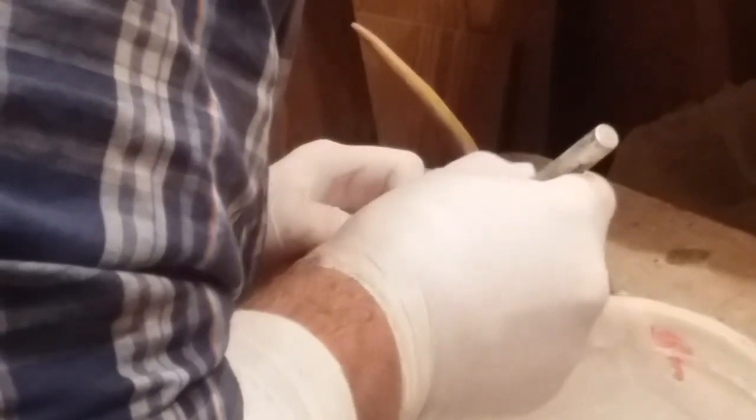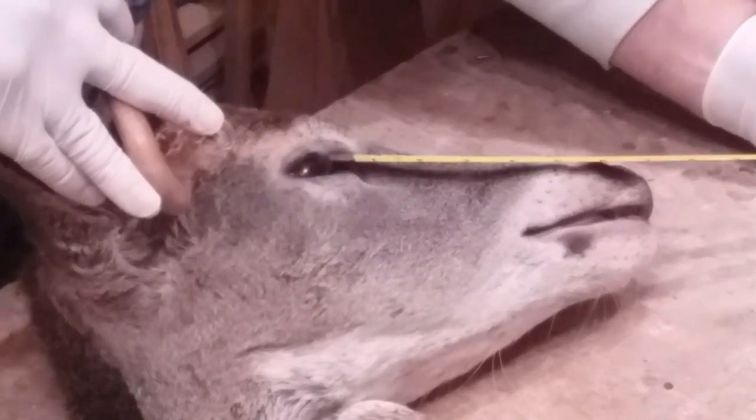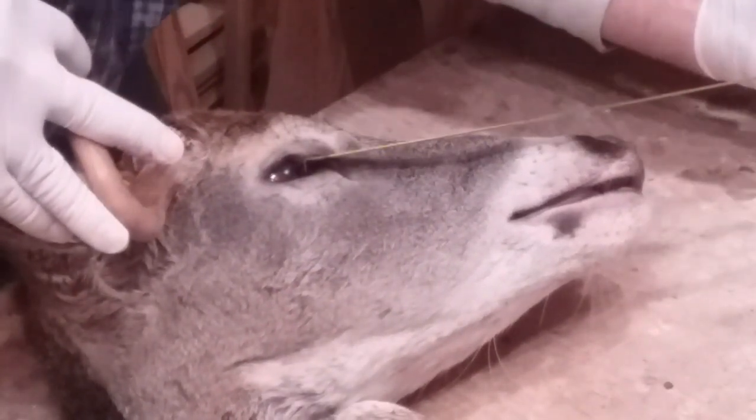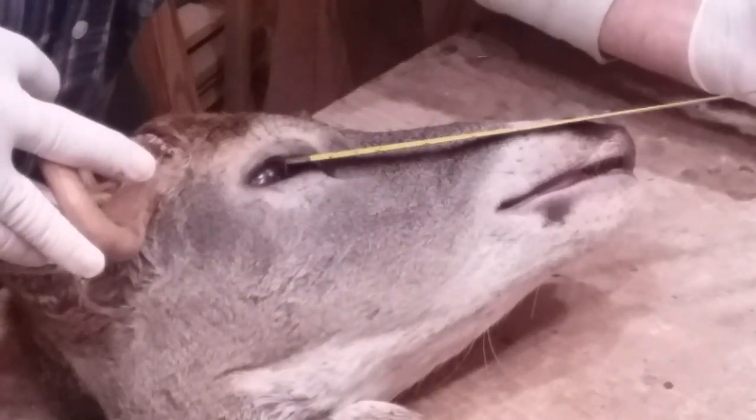I failed to mention measuring. There are three measurements McKenzie tends to use. The first measurement is eye to nose — you go from where the tear duct meets the eye all the way to the end of the nose. This one came out at seven and a quarter, which would round to eight. That's our first measurement.